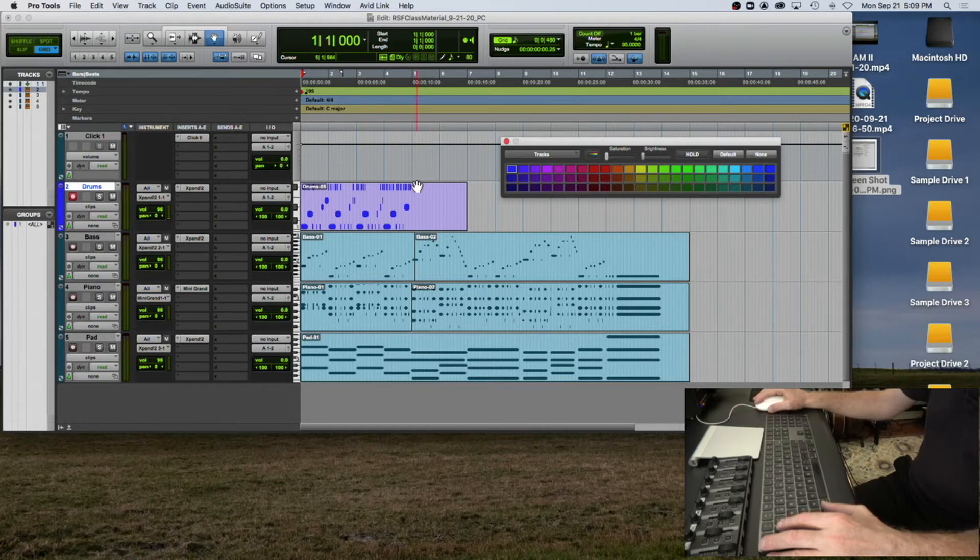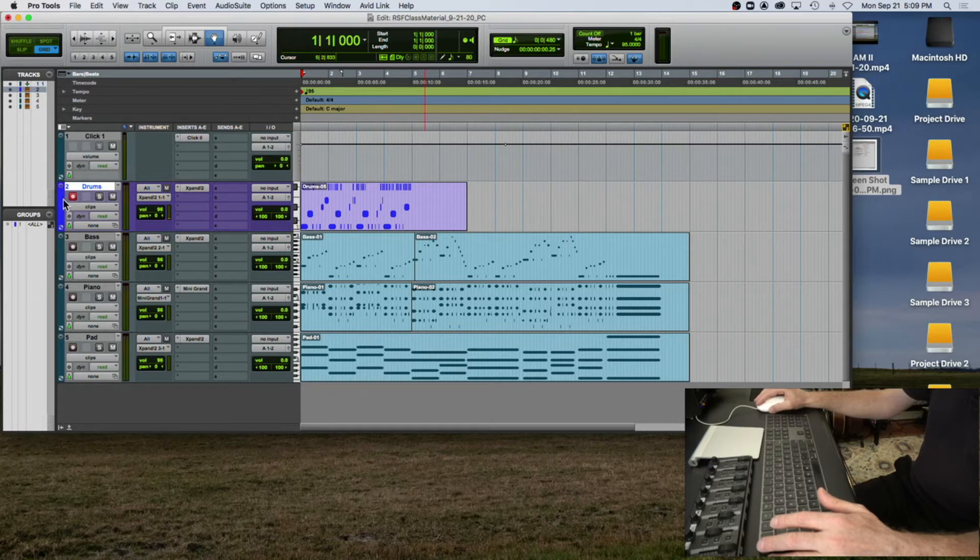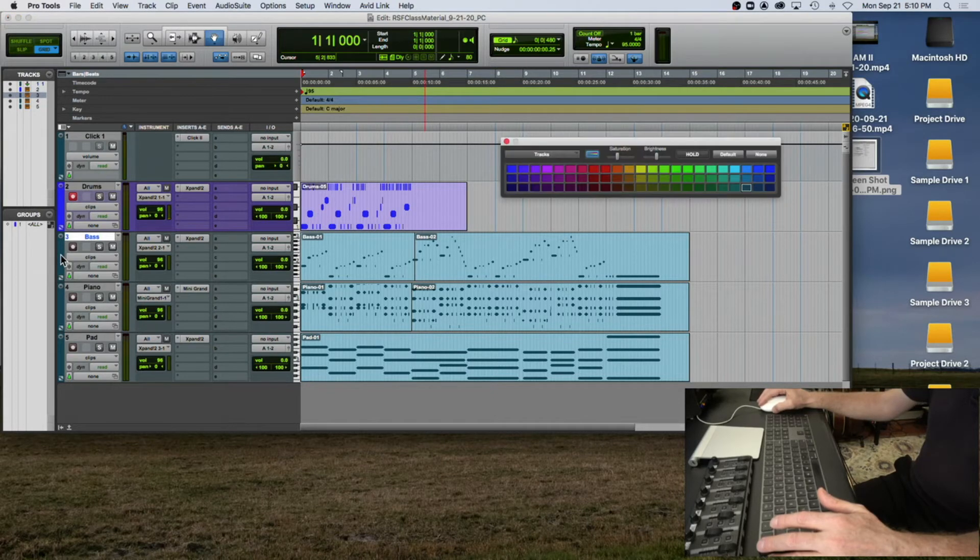When you open the color palette, make sure it says 'tracks' here. Click default, and then you can change the brightness of this area to your liking — some people may like it dark, some very bright. If you click on the little rainbow icon, this area gets colored as well as the track. I like a little bit of saturation — not garish and oversaturated, just a modest amount.